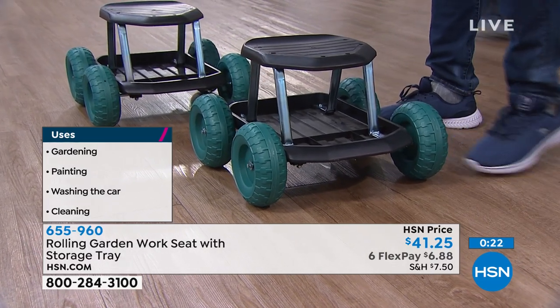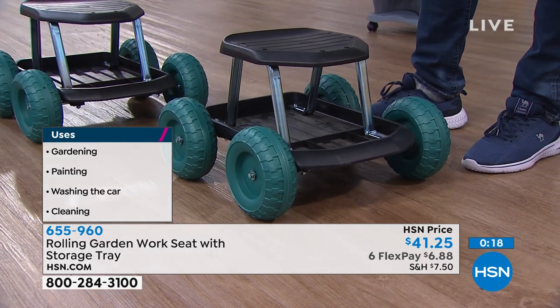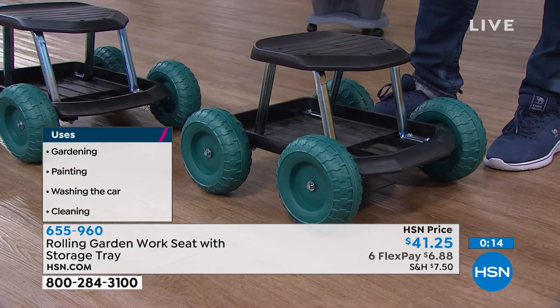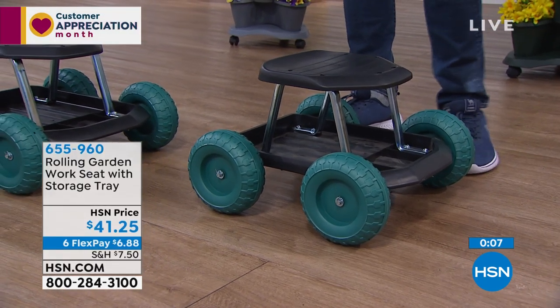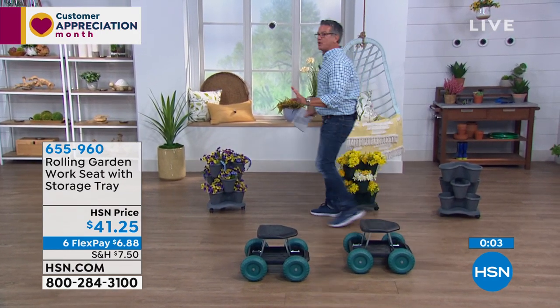It doesn't take up a lot of space, so if you need to put this in the garage or shed it'll store very easily. The price is $41.25 and it's on flex pay at $6.88.